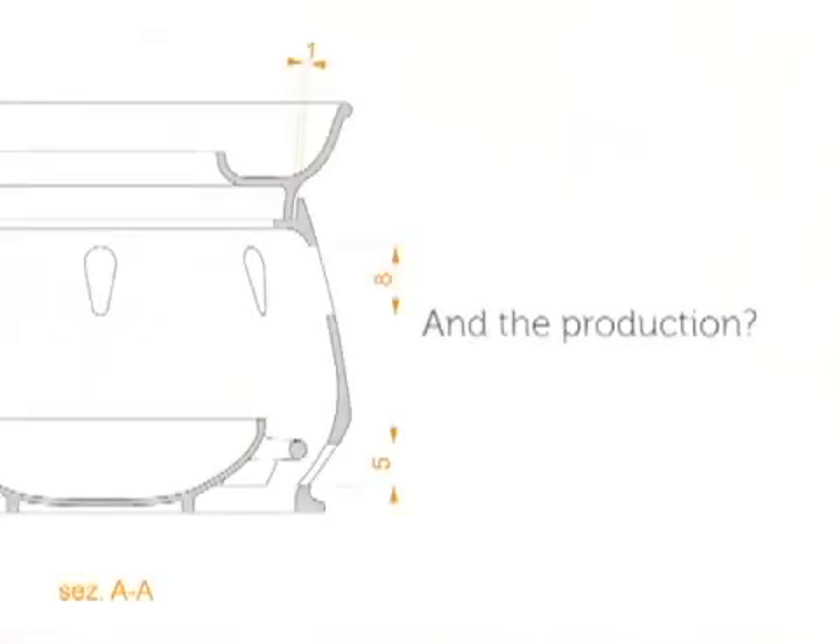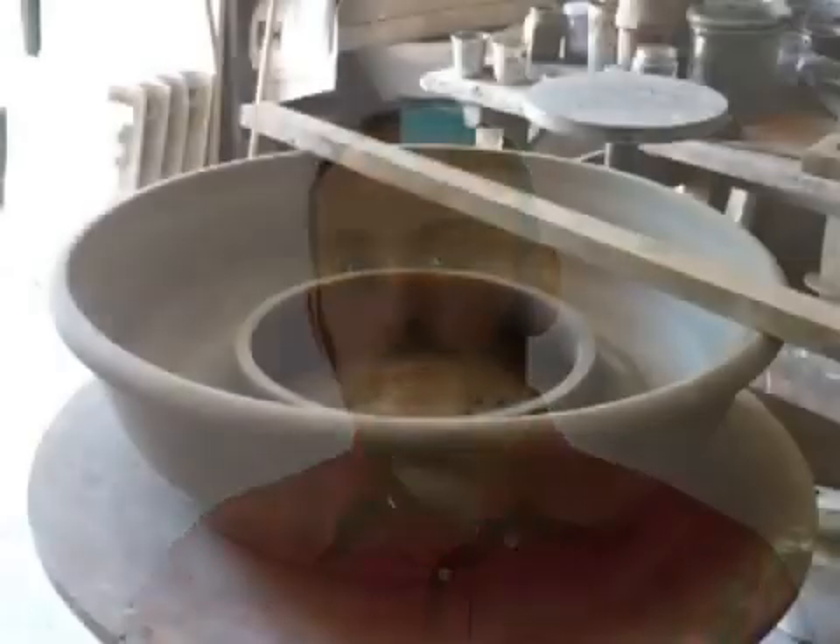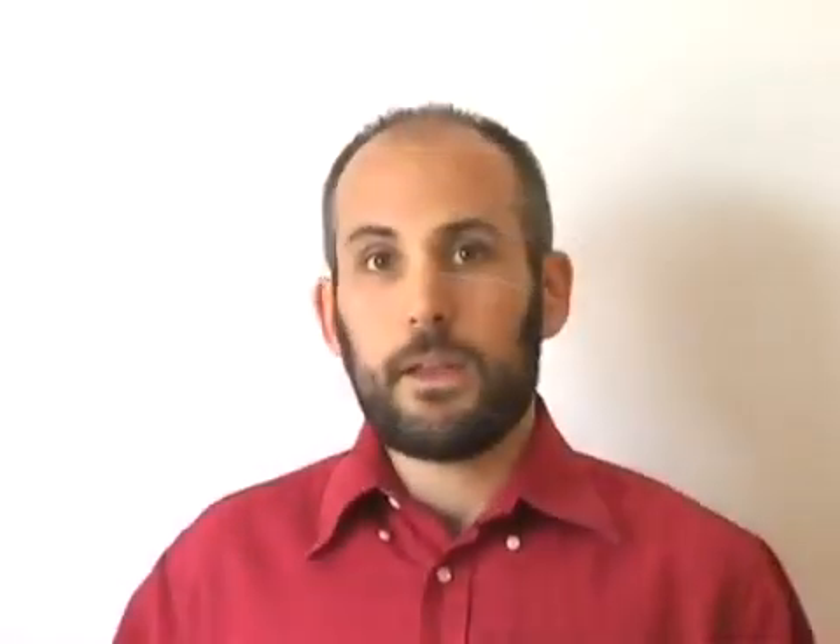What are the main features about the production and the life cycle of the project? First of all, 100% local production made with widely available materials like clay and recycled metal sheet, and simple technologies like pottery and tin welding. The production is made by craftsmen with no transport costs and a very good impact on the local economy.